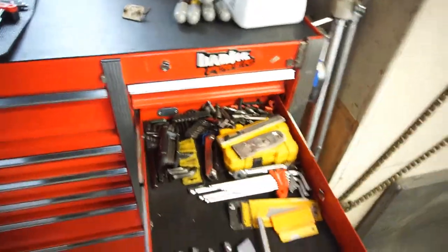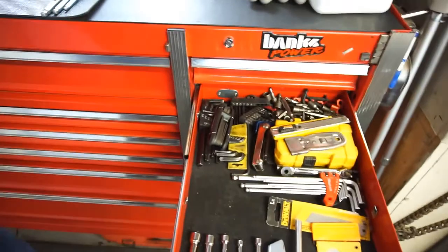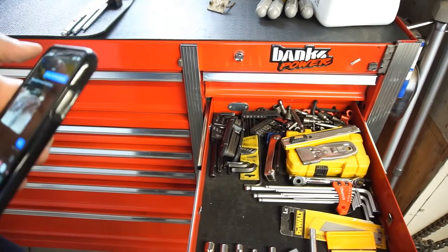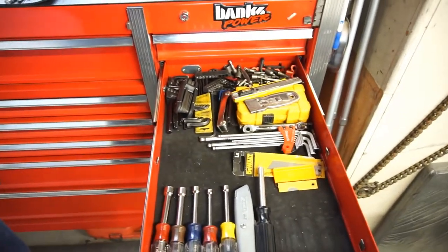Anyway, I'm gonna get with it. I gotta empty all this junk out — maybe I'll come through and find stuff in here that I don't need — and we'll go from there. That's gonna be it, so let me get to it.